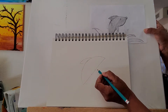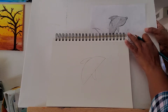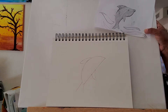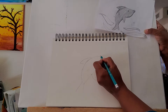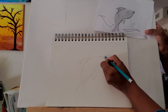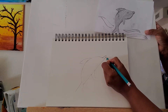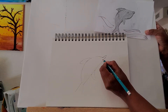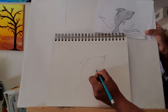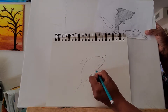Another fin should be somewhere here — just one — and then it should be somewhere here. Now I'm going to add the mouth first, adding a little curve here and then just flowing along with it.